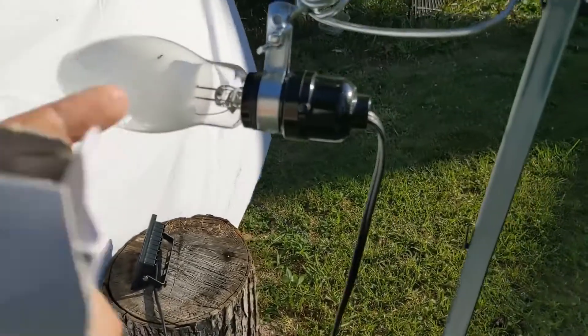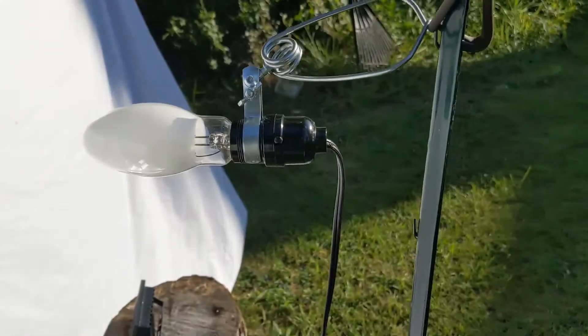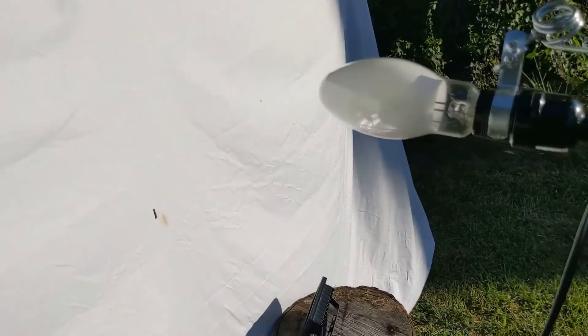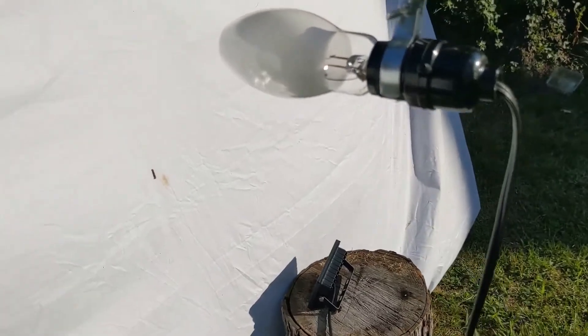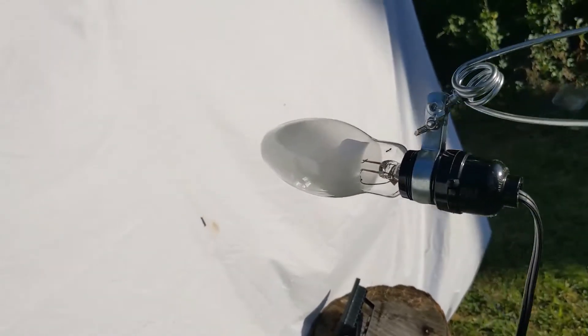There are ants on it, which aren't making me happy, but we'll see how it turns out. I had the light hanging above the sheet but I moved it out a little ways away because I'm not sure how hot this bulb is going to get. Being 100 watts and 4,000 lumens, it's probably going to get pretty warm tonight. I wanted it to be away from the sheet so things weren't landing near it and it wasn't getting hot enough to kill anything.